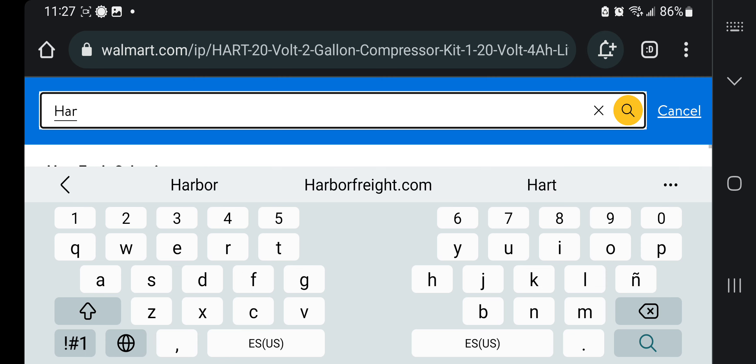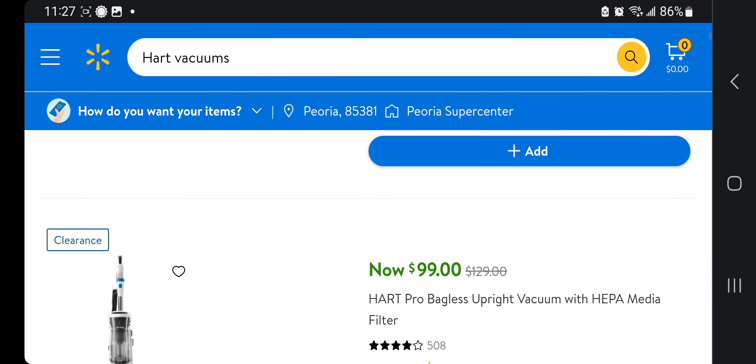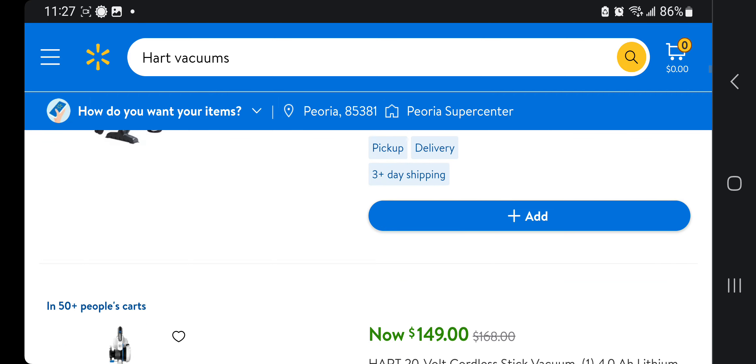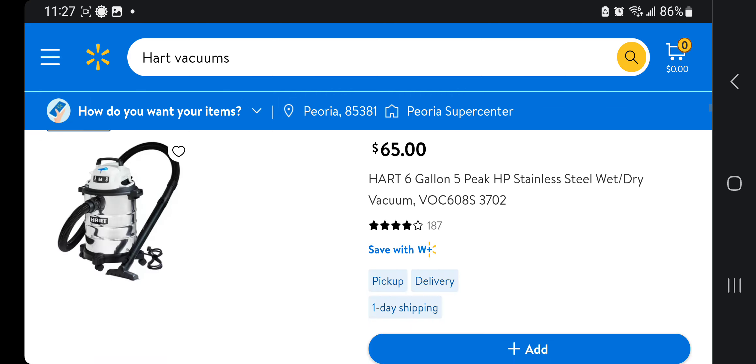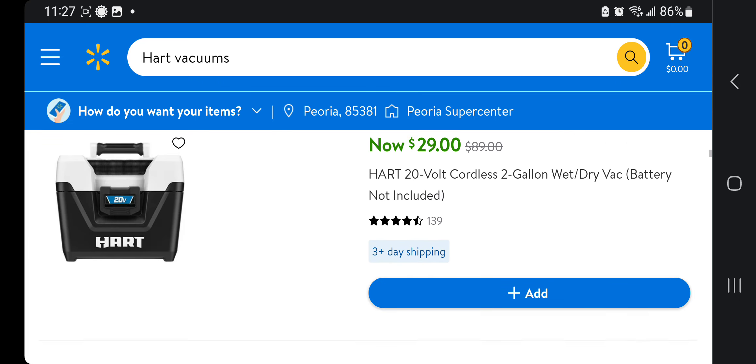Now for the Hart vacuum — I accidentally deleted the link, let me search it again. I'll leave both of these links down below in the description section of the video so you guys won't have to go through all this searching.